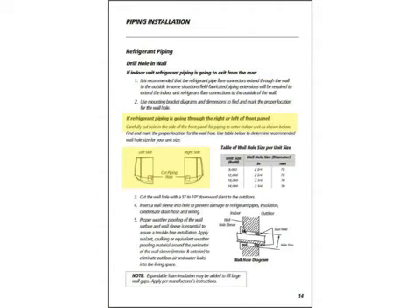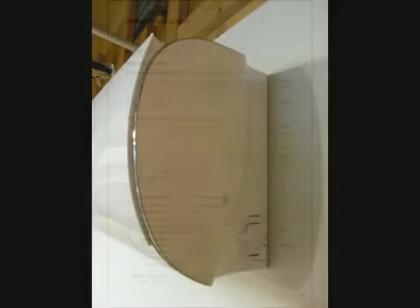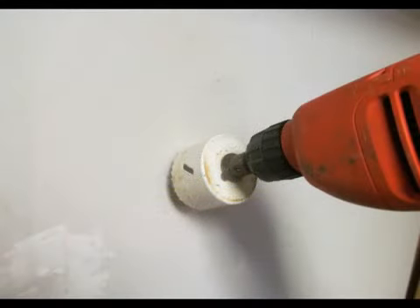In our application, the refrigerant piping is going directly out the back of the unit, but you do have an alternate to that. You can send the refrigerant piping out to the left or the right-hand side of the indoor unit — there are knockouts provided to facilitate that. It's now time to drill the two and three-quarter inch hole in the wall. When drilling the hole, it's best to have a bit of a downward pitch to help facilitate the gravity drain of the condensate.